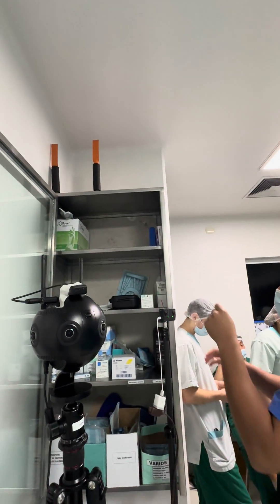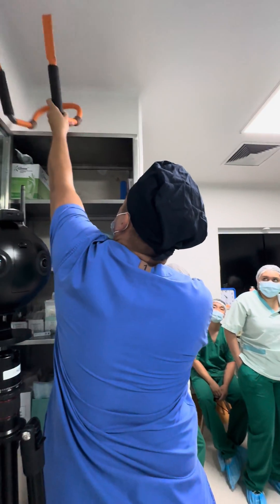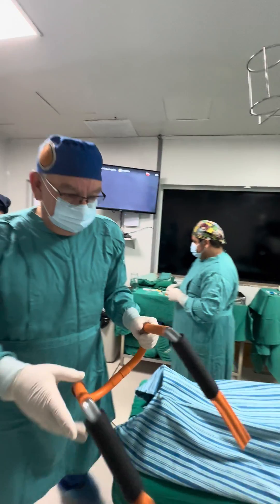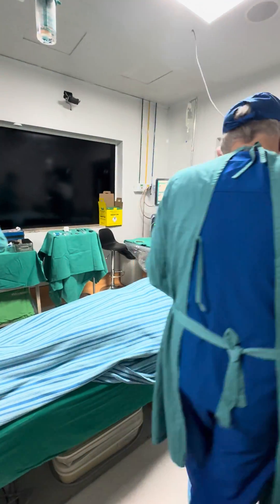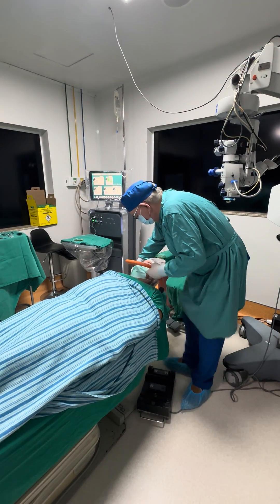Are you there? Yes. You see, this is a device we did homemade. Can we sit here? Yes.